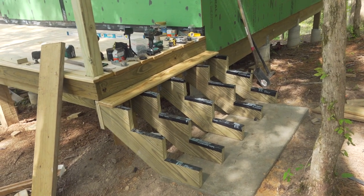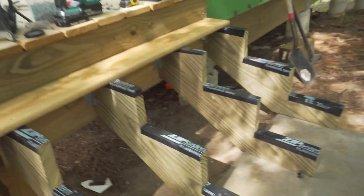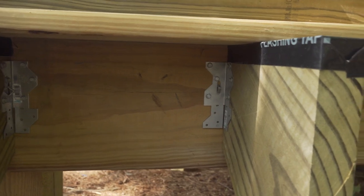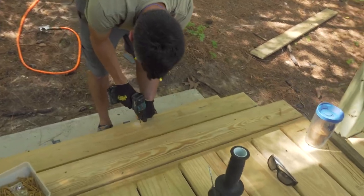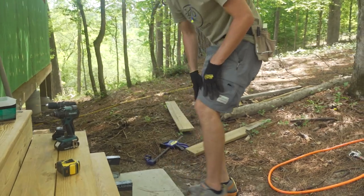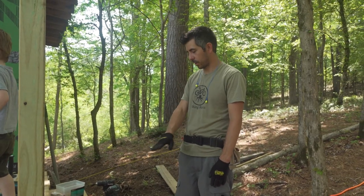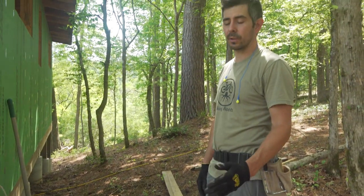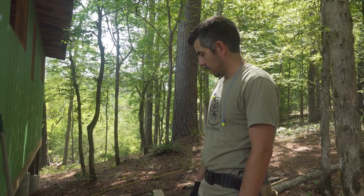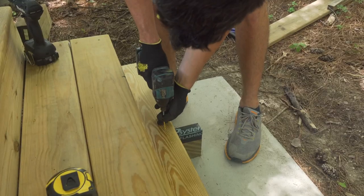I got all the stringers mounted and put some flashing tape on top of all the flat surfaces where the treads go. I have these mounted in place using angle brackets — two on each side should be plenty strong. I've about got the stairs done and I'm just finishing up the stair treads. I had to have a stringer every 16 inches because I'm using decking boards, so I had to have five stringers. It's just been kind of a slow process getting everything aligned, but I'm almost done.